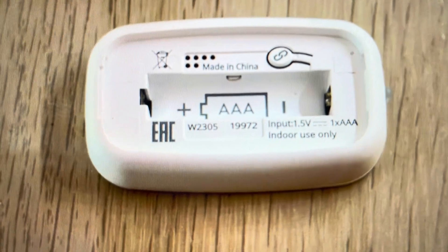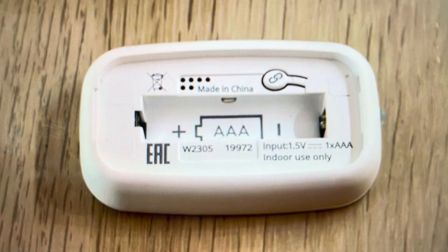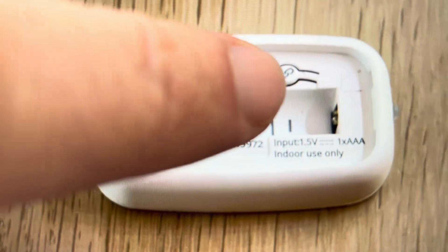All you need to do is access the back where the battery is. In this one the battery is out, but that doesn't really matter — you're not going to take the battery out of yours. You just have to access the battery area by taking that back plate off, and you'll find the pairing button.